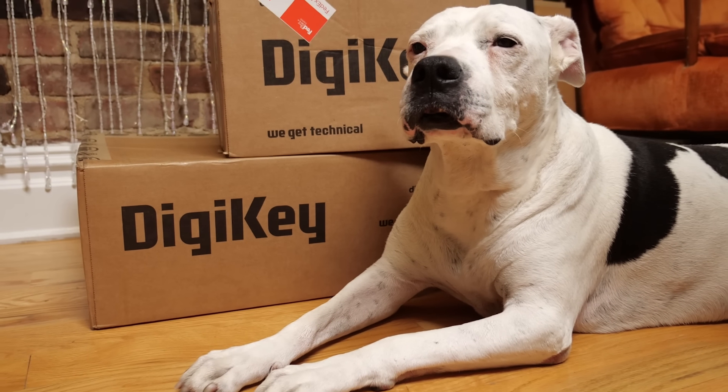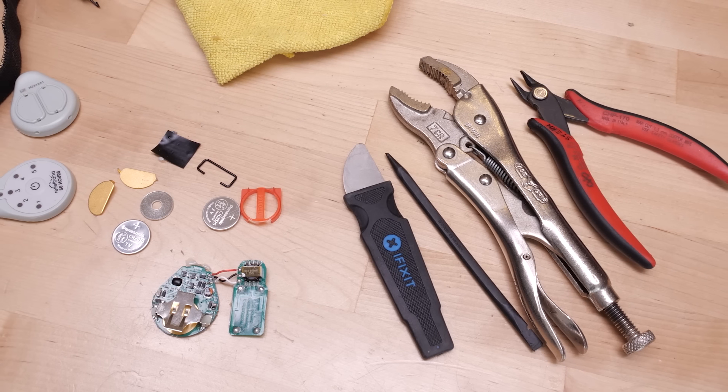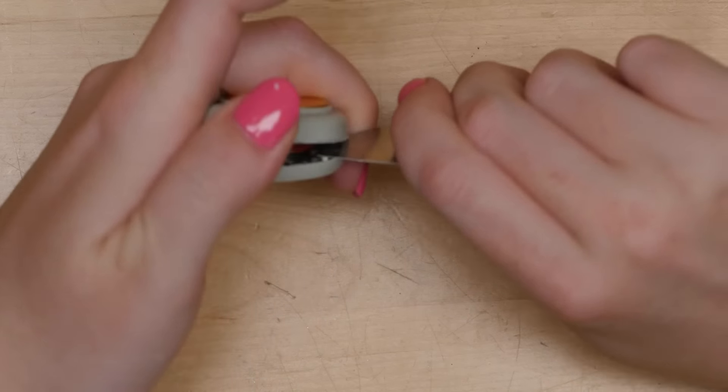This video is sponsored by Digikey, which carries tools for your own teardowns as well as some of the components in the Relief Band circuitry. Head to the link in the description for more info on all the parts we could identify. Let me know what I should tear down next in the comments.